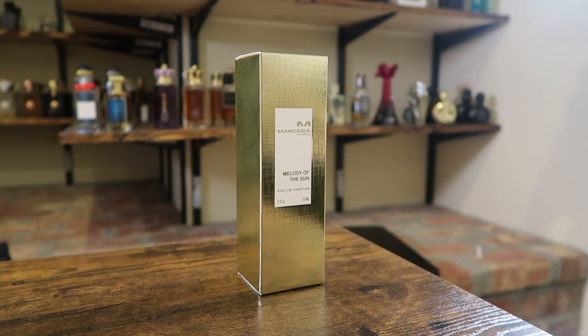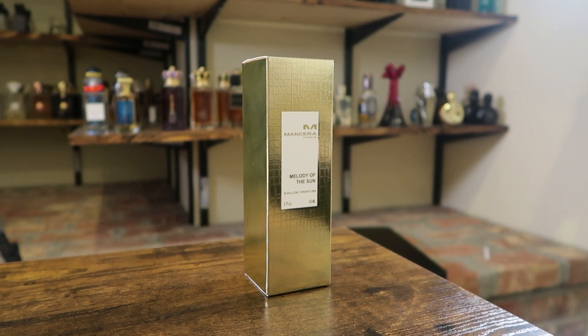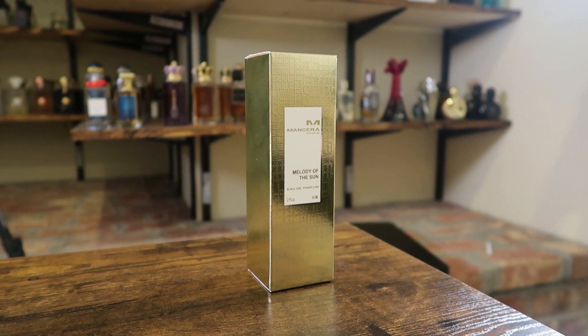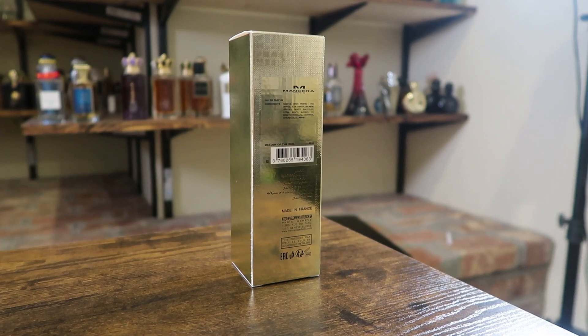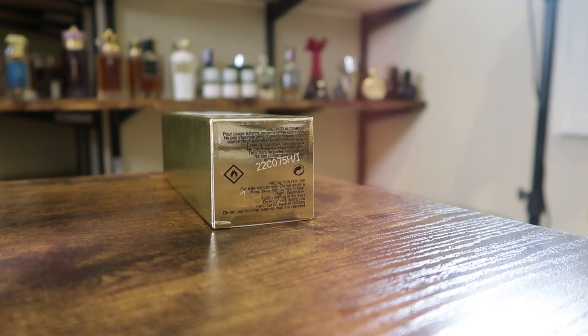So here we have the box. You've got the name of the house, name of the fragrance, size and concentration right there on the front. Eau de parfum, two ounce bottle. Nothing on the top, nothing on the sides. On the back you have your ingredient information and your barcode. On the bottom you have your batch code.